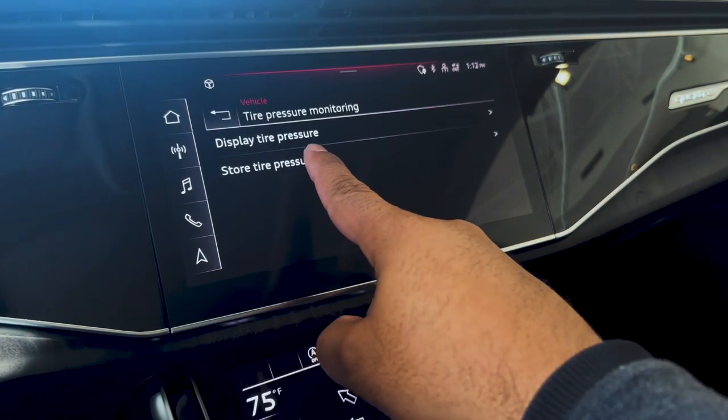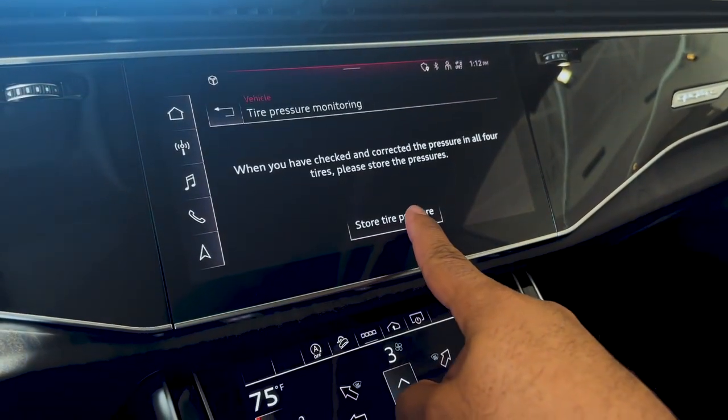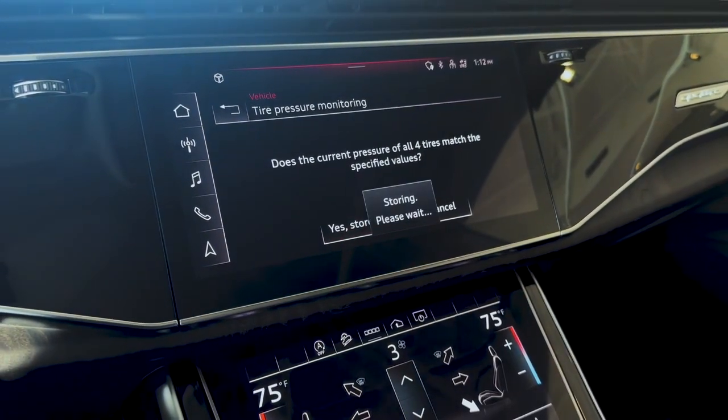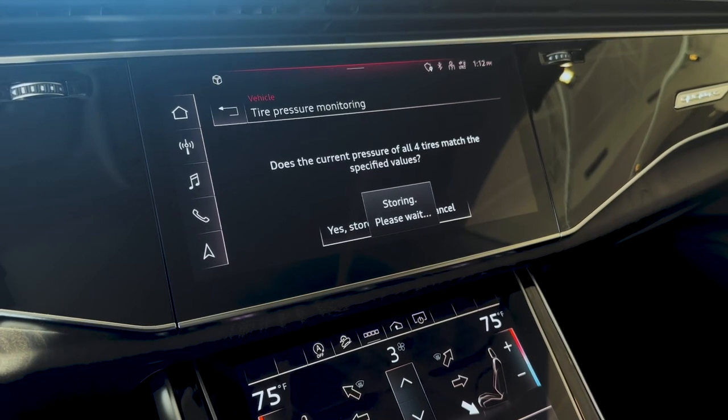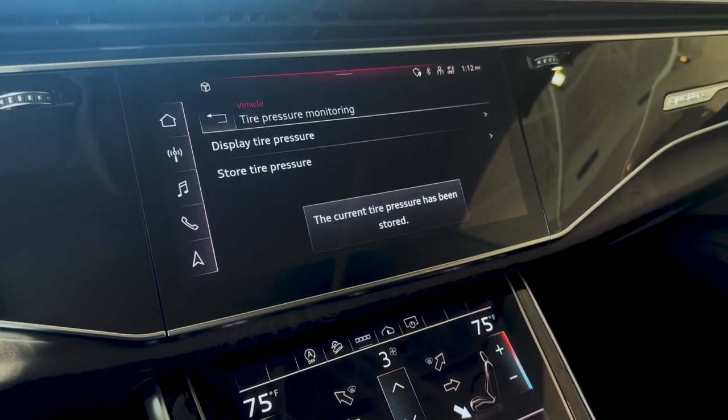Click on store tire pressure, and then click store tire pressure. Confirm that. That will store your new values and reset the tire pressure monitoring light.